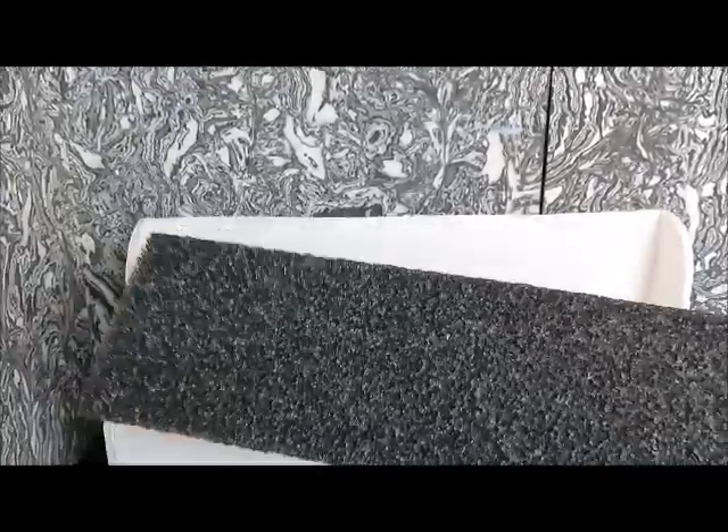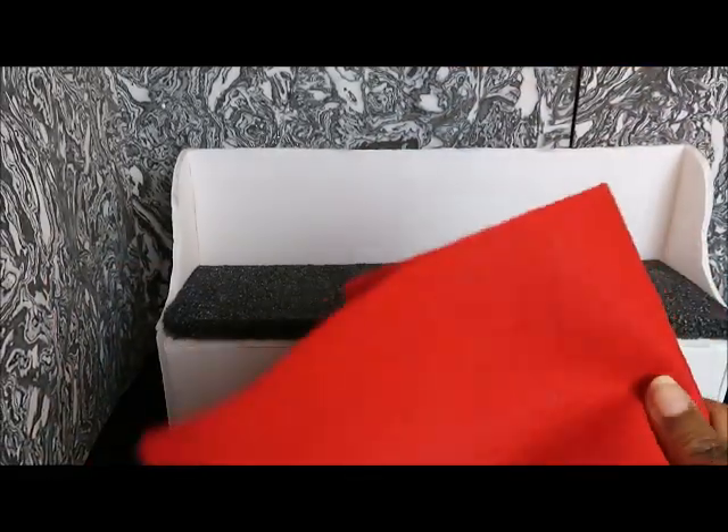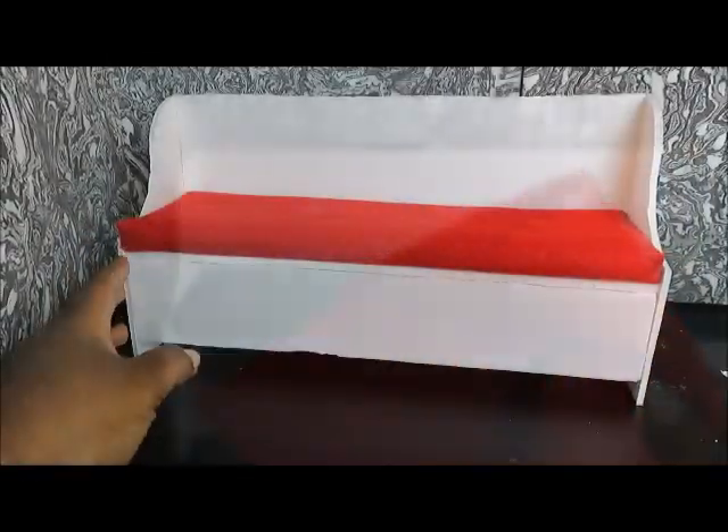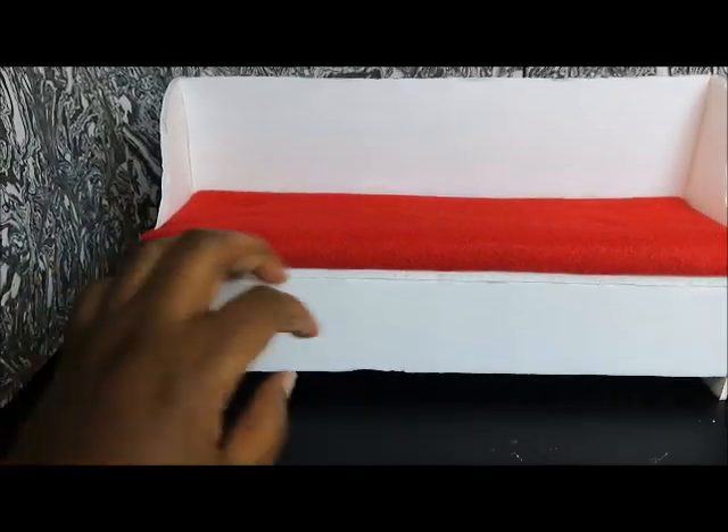When we put our cushion on there, we're going to use our foam as a cushion — you could also use sponge. But first we're going to cover it with felt. Here it is and it kind of looks like a church pew.